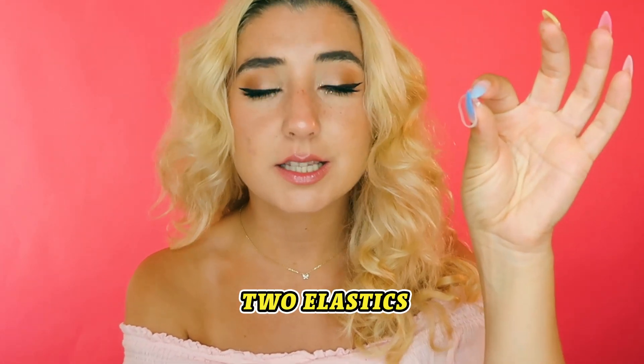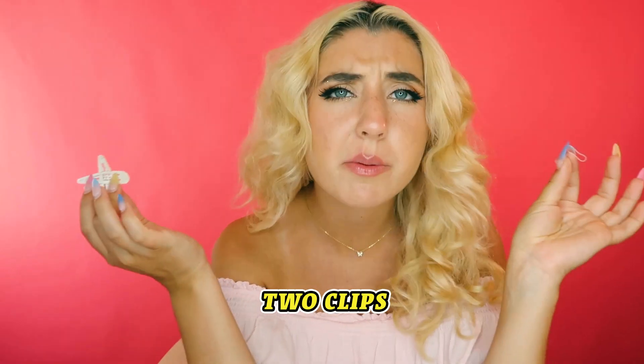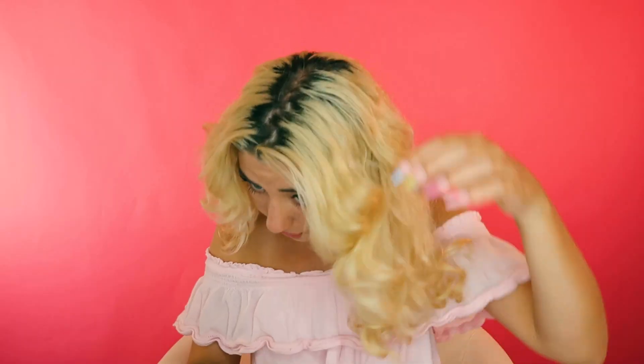Let's do it! The very first one is very very easy. For this one, all you need are two elastics and two clips or bobby pins — basically just a securing thing.